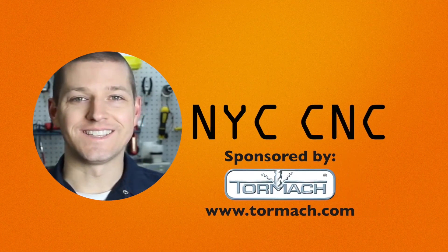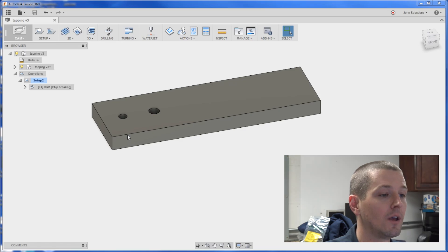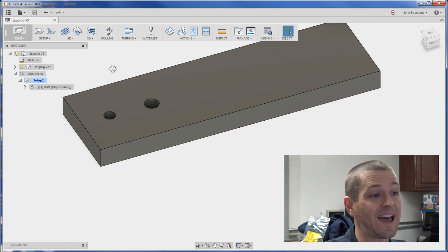Hi folks, let's show how we can both tap and thread mill in Fusion 360. Welcome to another Fusion Friday. We've got a part modeled up here. In this first hole we're going to tap.